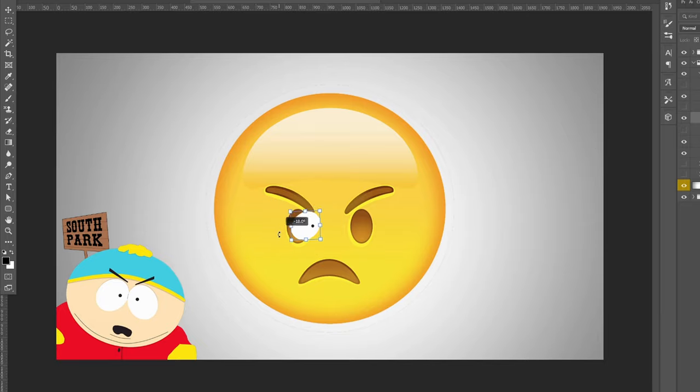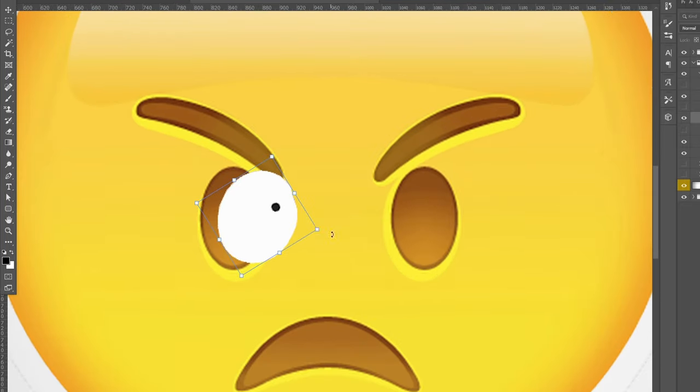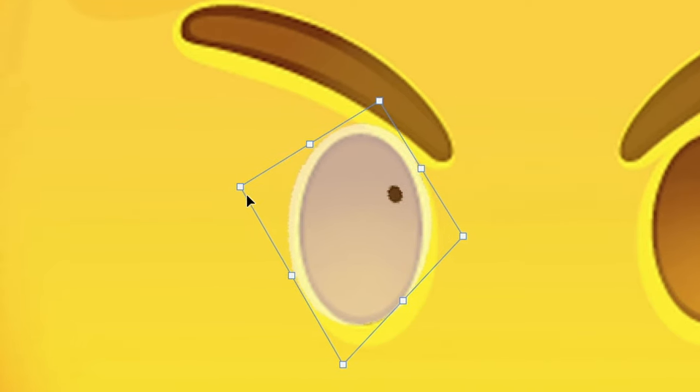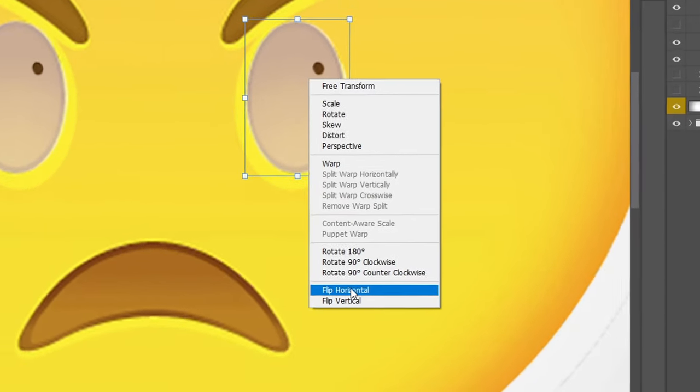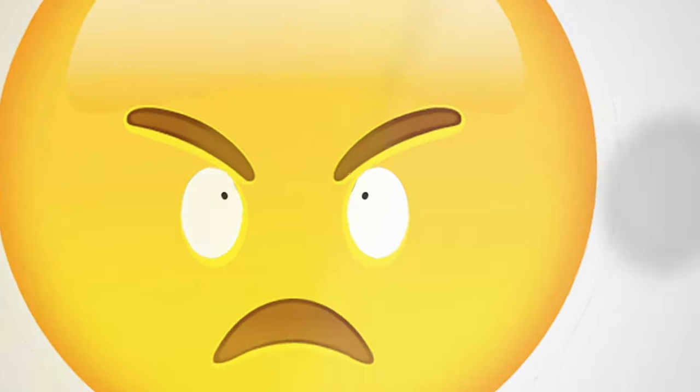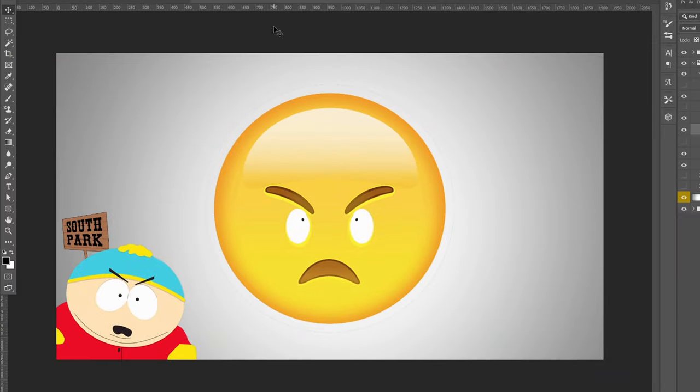I finished cutting out the eyes and I'm putting them into the emoji now. To be really precise I zoomed in and warped the eyes to fit exactly how they were on the emoji, then copy-pasted and flipped one for the other side so it looks correct. It's a good starting point.